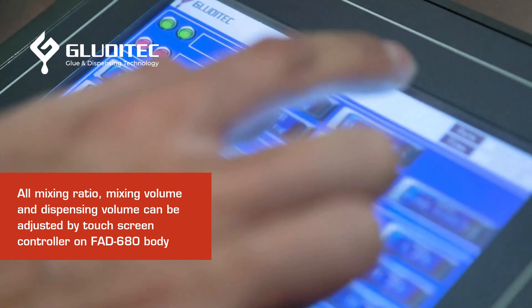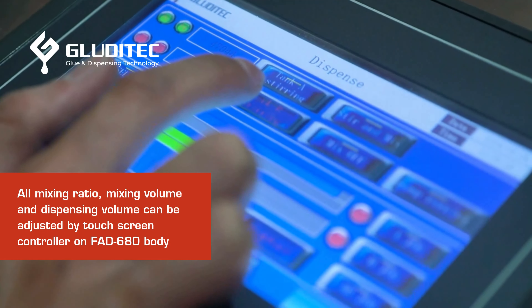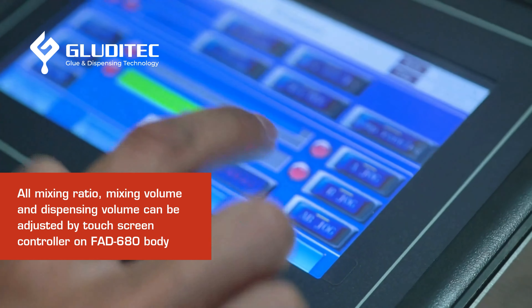All parameters for the mixing module — such as ratio, speed, and volume — can be easily adjusted via a user-friendly touch controller on the machine body.